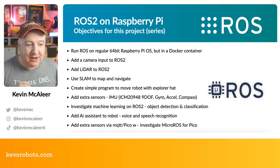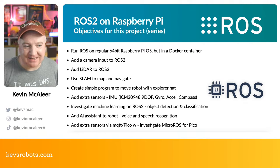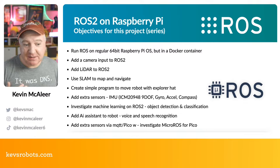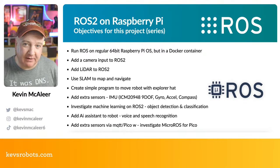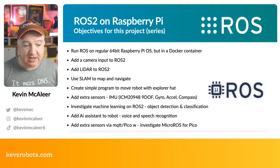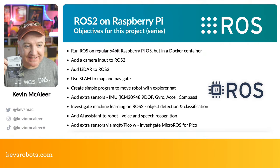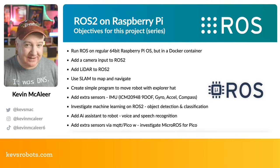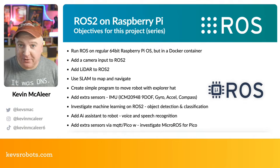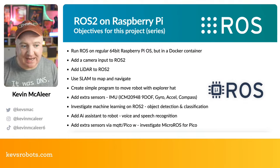I want to use SLAM — Simultaneous Localization and Mapping — which is where my ROS learning stopped last time. I also want to create a simple program to move the robot using the Explorer HAT, which is an add-on for the Raspberry Pi 4 that provides a motor driver. Additionally, I want extra sensors: a nine degrees-of-freedom gyroscope, accelerometer, and compass, measuring X, Y, and Z for each — combining those gives really accurate information about direction and position in space.